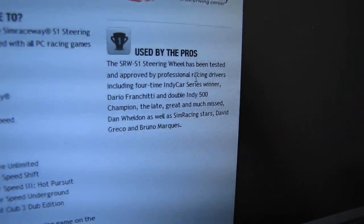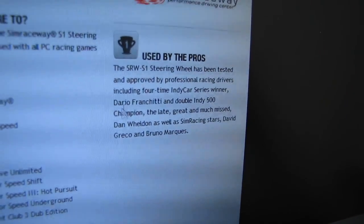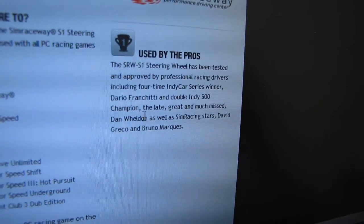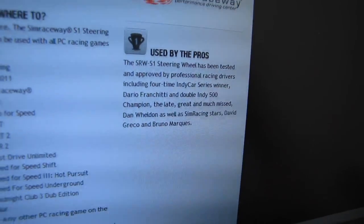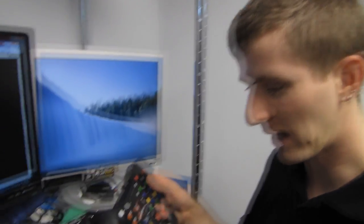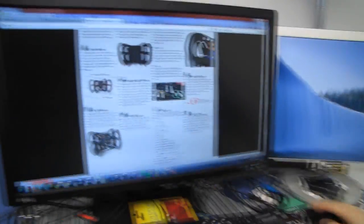Tested and improved by professional racing drivers, including Dario Franchitti. That's kind of cool — it's one thing when there's a mouse approved by pro gamers, but when you have a wheel approved by pro drivers who actually risk their lives doing what they do and they say it's okay, that's actually somewhat meaningful.